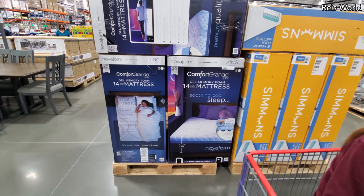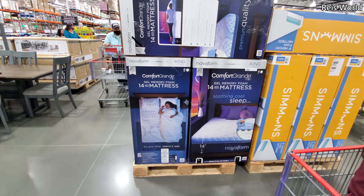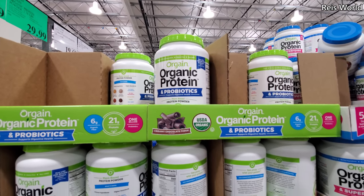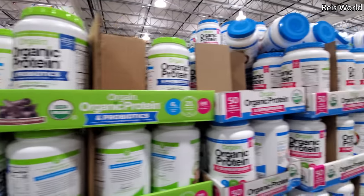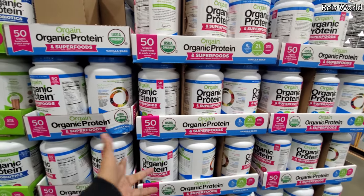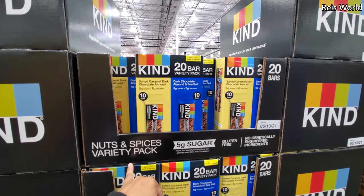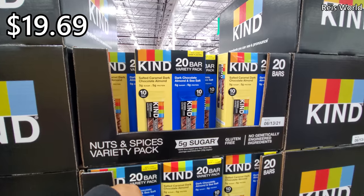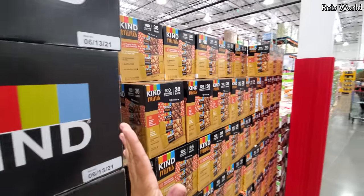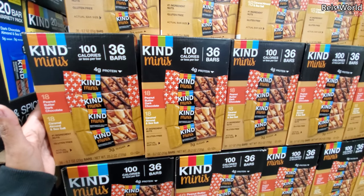$480 gets you a 14-inch king gel memory foam mattress. We have organic protein and probiotics, plant-based, for $30. Kind bars: $19.69 — you get 20 bars: 10 salted caramel and dark chocolate, and dark chocolate and almond sea salt. For $14 you get 36 bars — peanut butter and dark chocolate, and 18 caramel and almond.